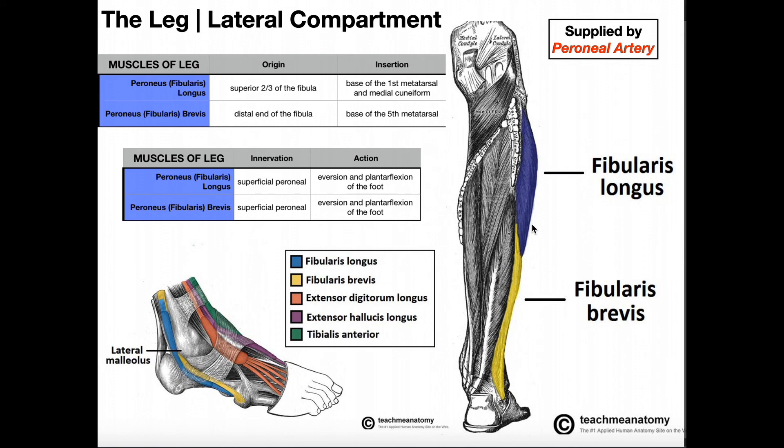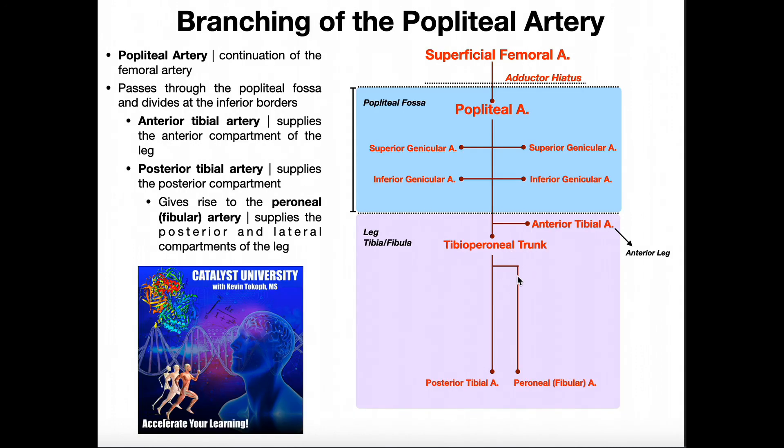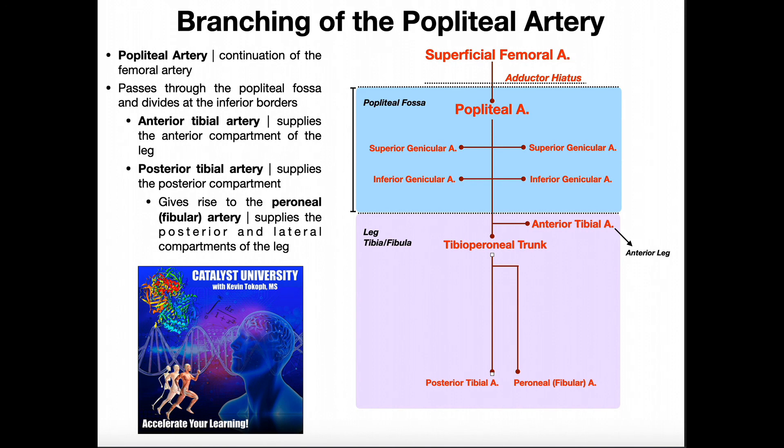In terms of their blood supply, they're supplied by the peroneal artery, also called the fibular artery. The fibular artery is a branch of the posterior tibial artery. It runs more laterally down the leg, where it's able to supply blood to these two muscles.